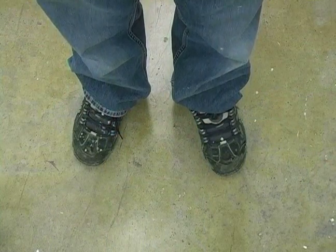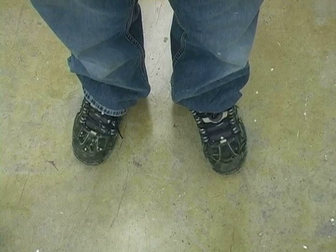And lastly, it's always good to have a pair of closed-toed shoes, just in case you drop a tool or maybe your piece of stock you're working on onto your feet.